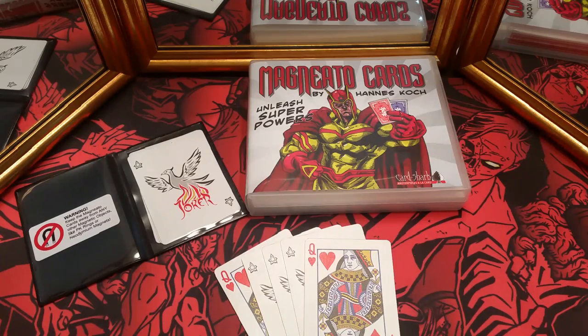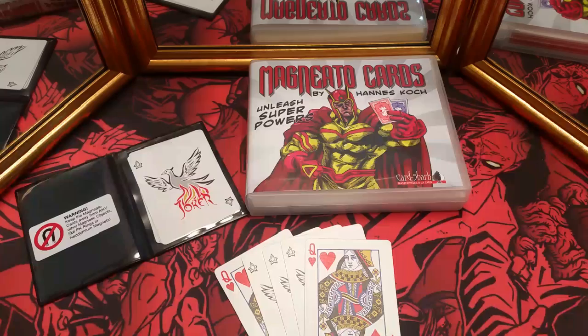What's up YouTube? This is Daman, aka The World's Worst Magician, and today I'll be bringing you a look at the Magneto cards by Hannes Koch and Card Shark. If you're not familiar with these, I'll leave a link in the description where you can view a theatrical trailer and some more information, but essentially what they are is magnetic cards, as you may have guessed.